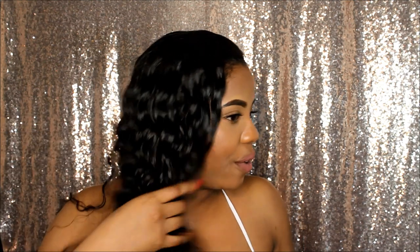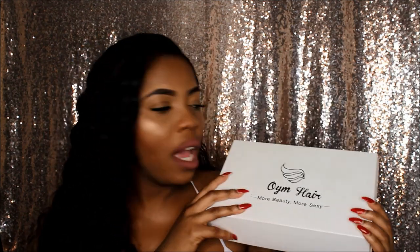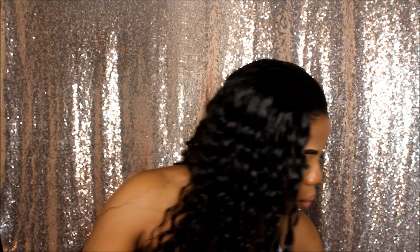Hey guys, welcome back to my YouTube channel. Today I have a hair tutorial on how I achieve these sleek curls, plus a hair review on the actual hair I'm rocking. This hair is from OYMA Hair, and they sent me one bundle of 22, 24, and two bundles of 26. They also sent me a lace frontal, but the curls don't correlate with the actual hair so I couldn't use it.